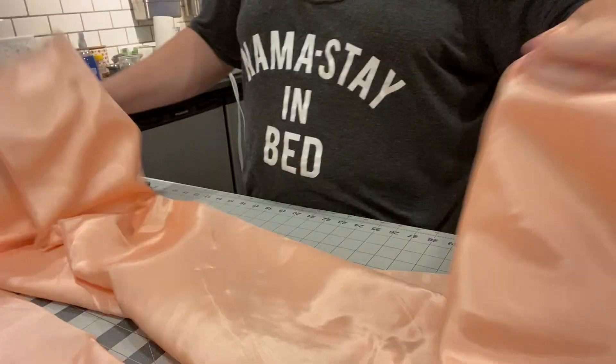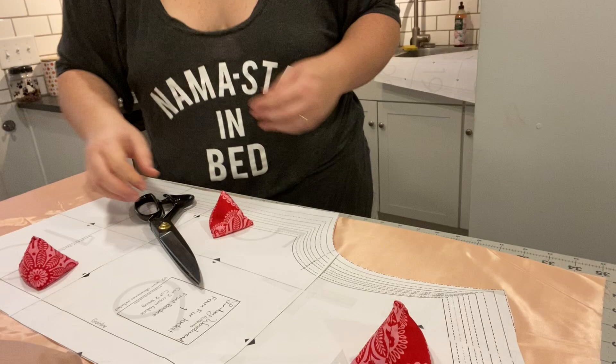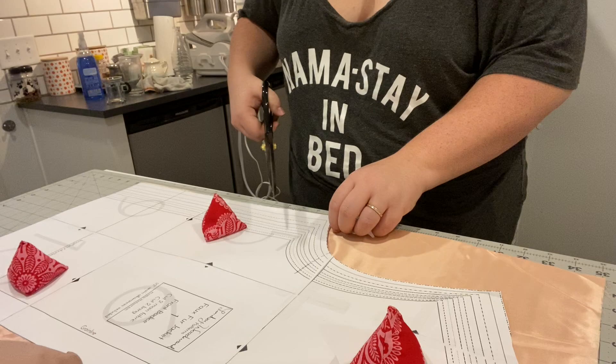You'll have to excuse my pajama attire, but you know we do what we can when we can. I'm just going to cut out the lining first — pretty standard, easy. I have some new shears which are amazing and super sharp. I could cut off a finger with these, hopefully I won't, but I've been really enjoying using them, which is why I'm not using the rotary cutter.